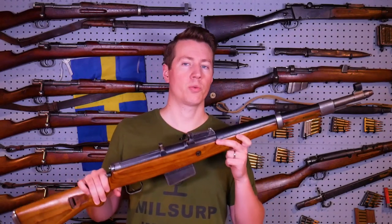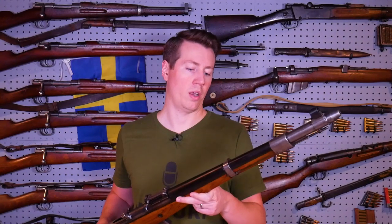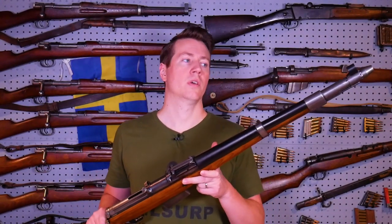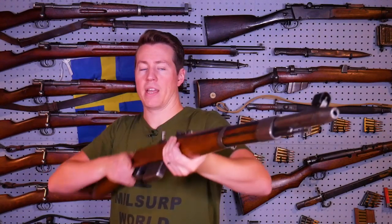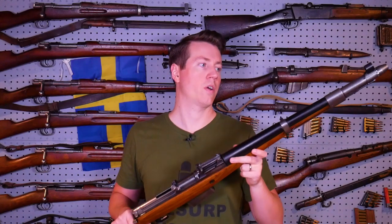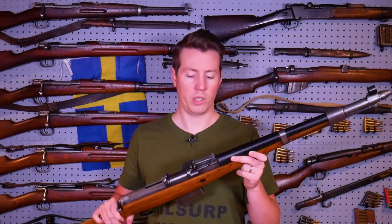Before I get into the comparison, I just wanted to make a couple notes about the handling of the G41. First off, I weighed this one at 11 pounds 3 ounces, so it's pretty heavy. It's got quite a bit of weight up front because of the gas system. It's not really one of those guns that I would want to carry around for a long period of time — the weight and balance is just really too much.